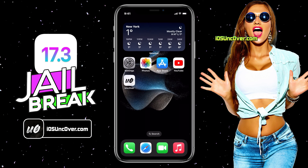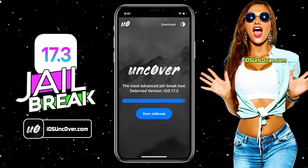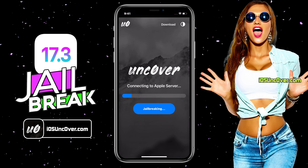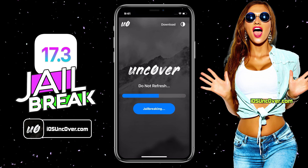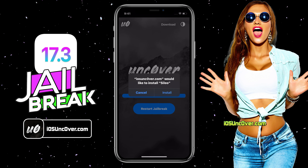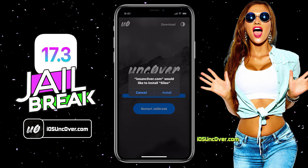Now go to the home screen and open the unc0ver app. You can see your current iOS version here. Go ahead and click Start Jailbreak. It will start initiating the jailbreak process. The jailbreaking has begun — should just take a minute. I will quickly fast forward this part. If you have followed the instructions correctly, you should see Cydia or Cilio being extracted from the unc0ver app.